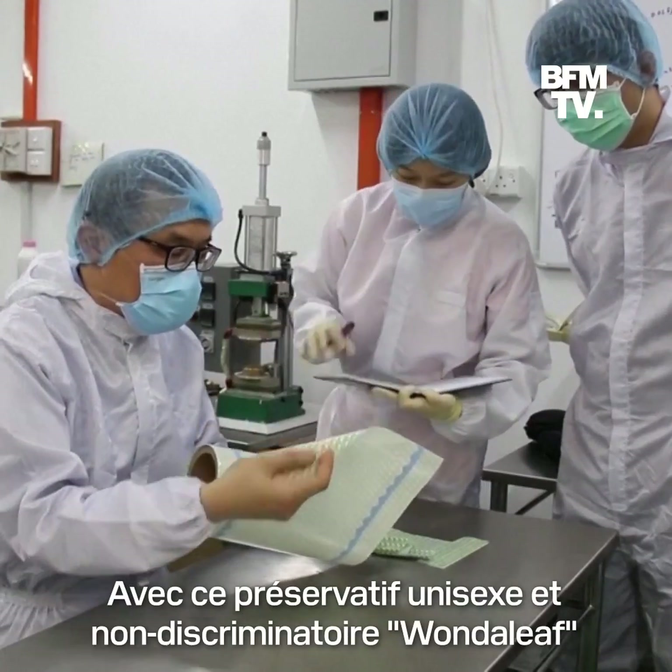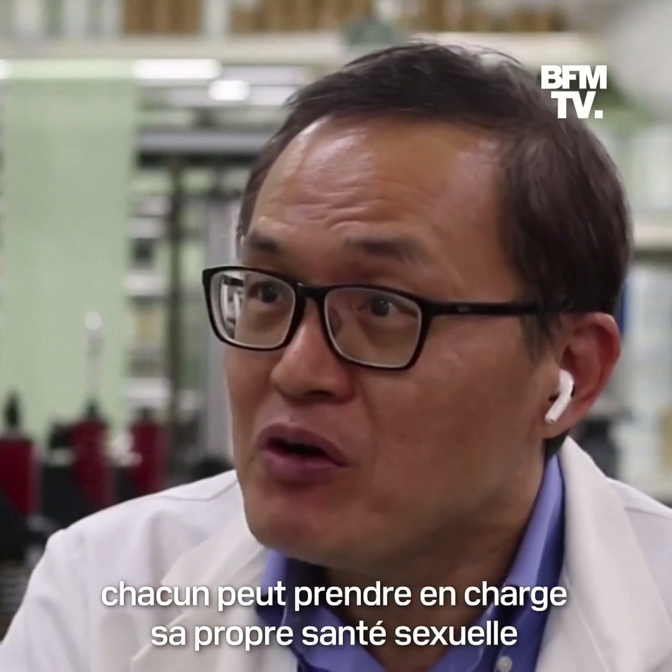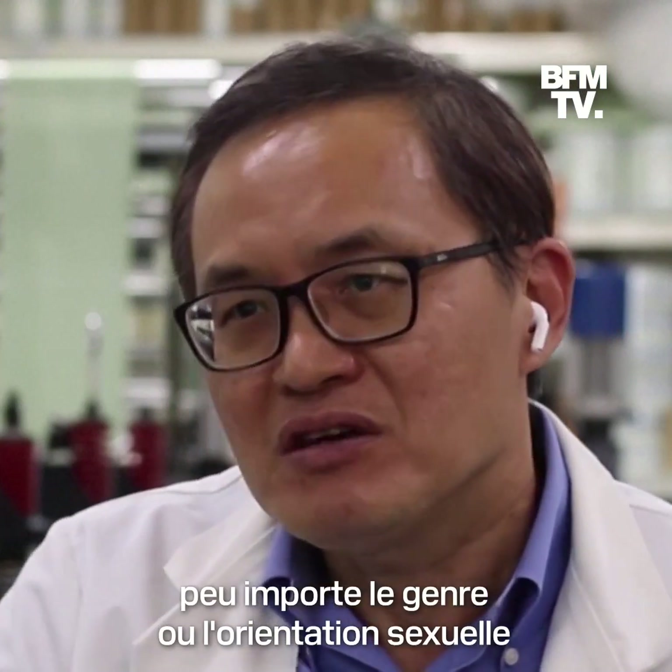With this non-discriminatory condom, anyone can be empowered to take charge of their own sexual health, regardless of their gender or sexual orientation.